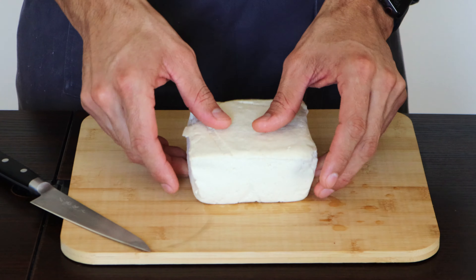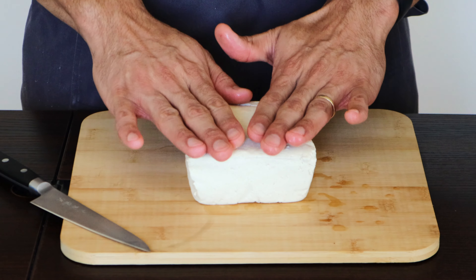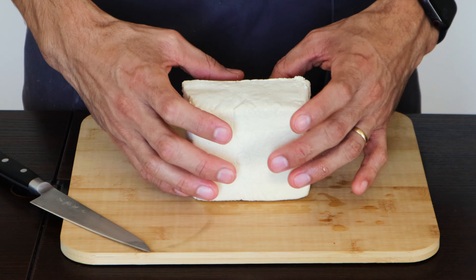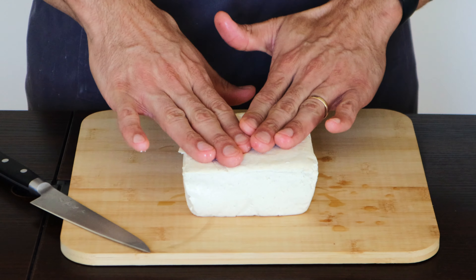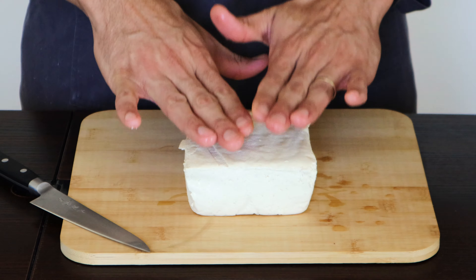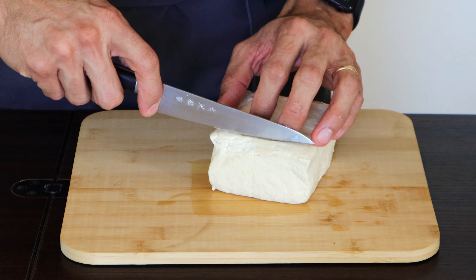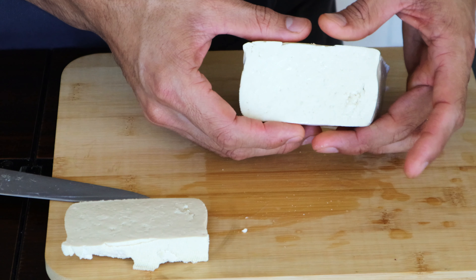If I press here, the tofu bounces back because it has a lot of protein inside — it contains water but it is very well emulsified. I can put a lot of pressure and it's going to bounce back. When we freeze it, if I cut in here just so you can see, when I press, water starts coming out because I'm pressing the cells that contain the water.